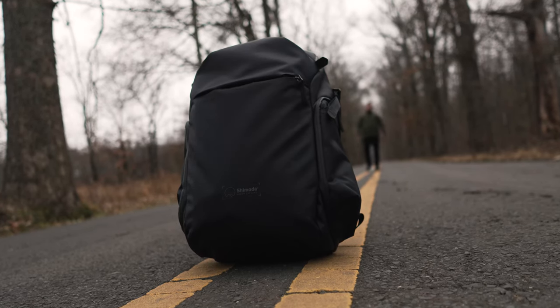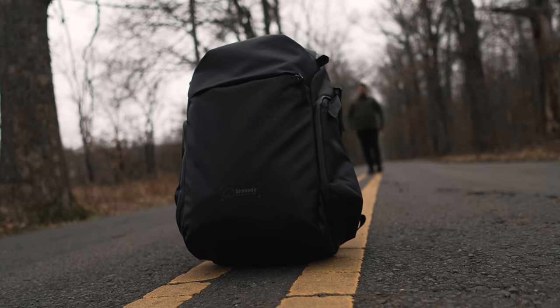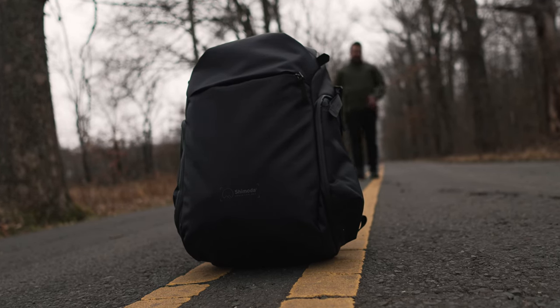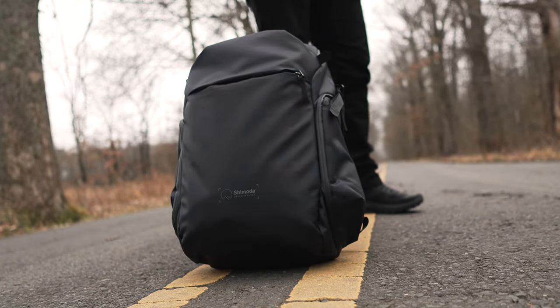Shimoda are well known in camera circles. They're known for their Explore V2, their outdoor hiking backpacks. But for a while now people have been asking, is there a slender version? Is there a sleeker version? Is there a more urban or travel focused version? So today we've been testing this bag and we're looking at the Shimoda Urban Explore. Let's get into it.